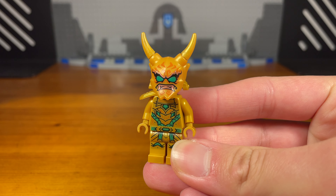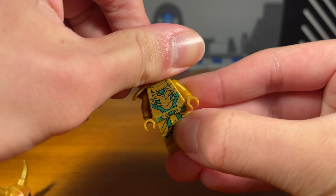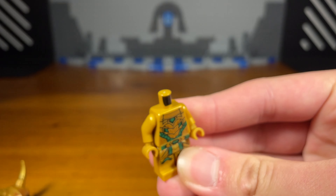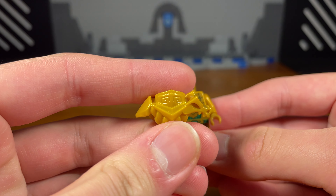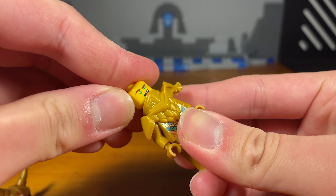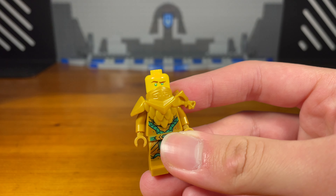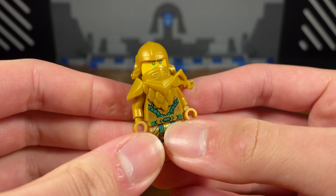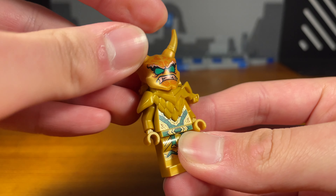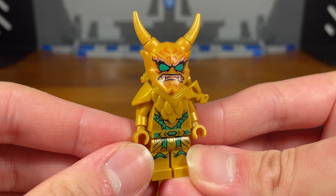So for my first trick, I'm just going to be taking the Oni Lloyd minifigure from Ninjago Crystallized, going to remove the Oni mask and the head, and most importantly, we're going to swap out this Legacy armor piece for the Golden Dragon armor piece from Wu. Pop it onto the torso, pop on the head, and as you can see here, the Oni mask helmet combo piece is compatible with the Golden Dragon armor. Reattach the Oni face mask and this looks pretty sick.